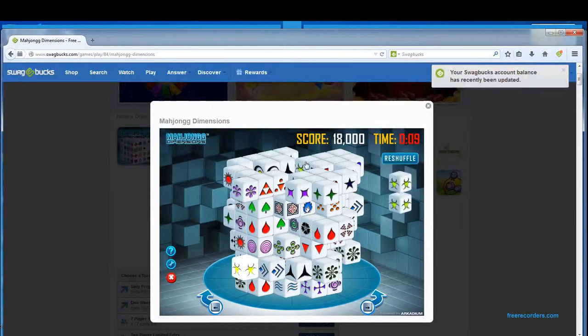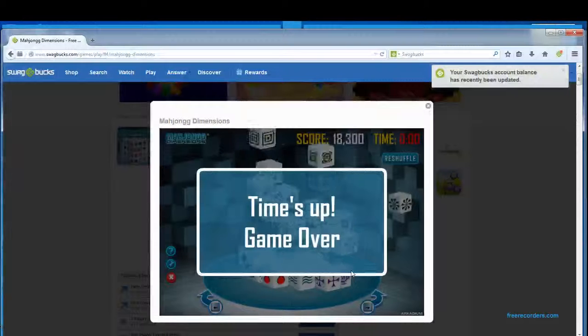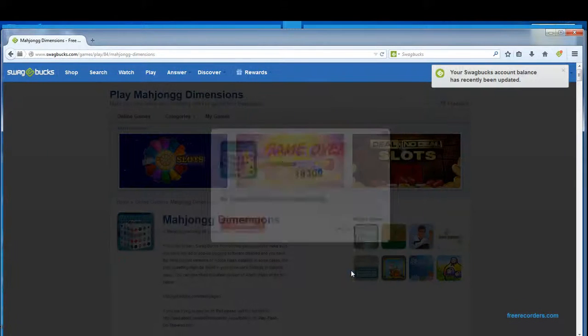I'm looking, I'm looking — I can get that one too — and my time is up. I scored 18,300, which is not too bad. Anyway, that is Mahjong Dimensions. It's a very, very popular game.